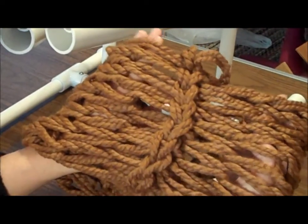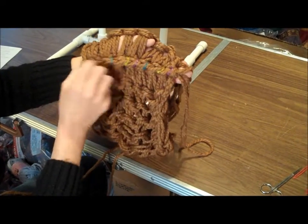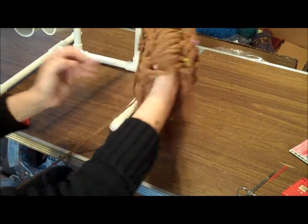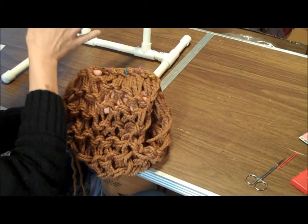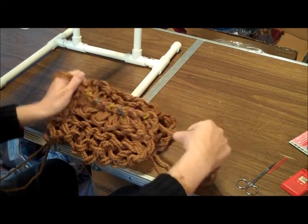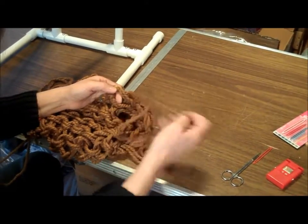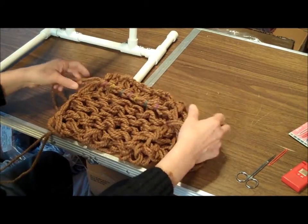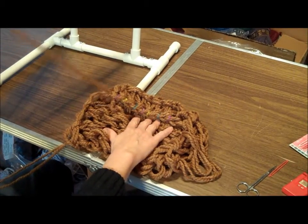Now turn it inside out - this is the inside. You're going to see all your stitch markers lined up, and you'll have tails: the tail from your initial cast on, and because I cast off from the same side of pipe I cast on with, my tails are on opposite ends. For weaving in, I prefer that. If given a choice, try to cast off from the same pipe you cast on with so your tails are at opposite ends, making them easier to weave in.